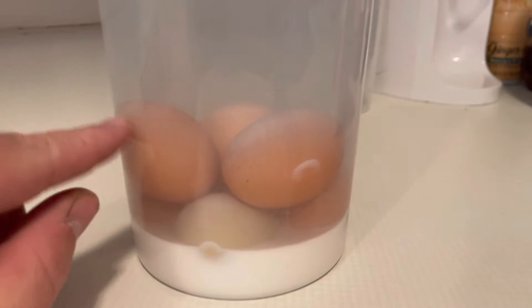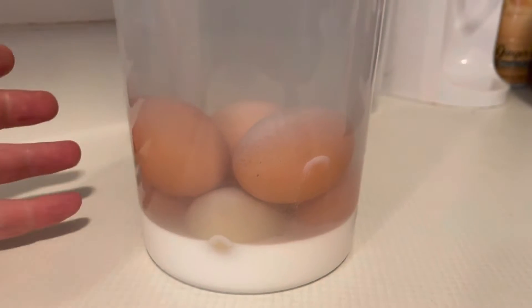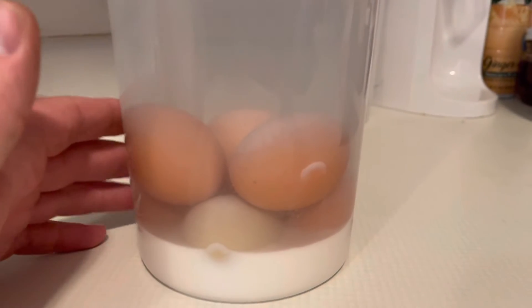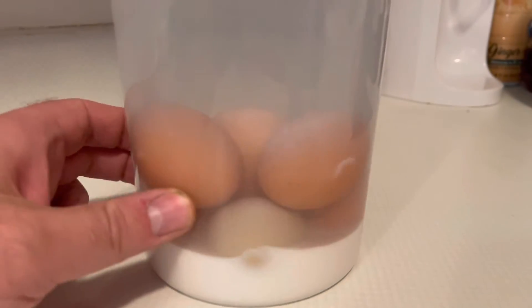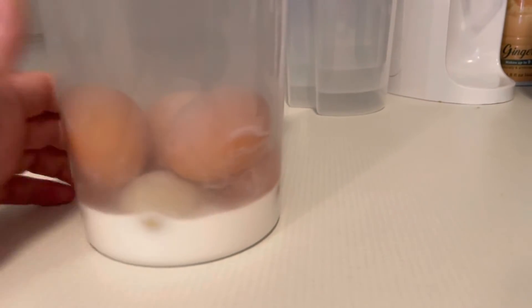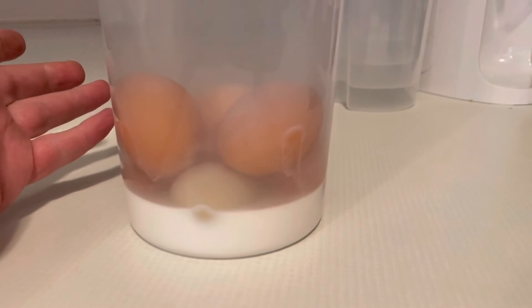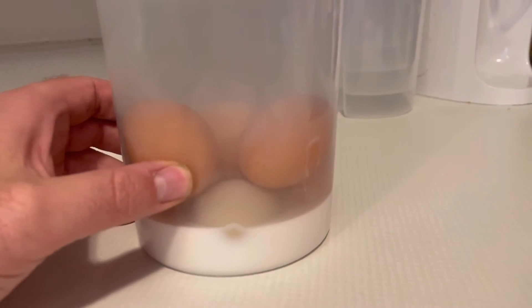There's an invisible membrane on the outside of the egg and you need to have that intact, so you don't wash them. Just take them out of the coop and put them in this solution. From what I've heard, they'll last 12 to 18 months unrefrigerated, just like this. And when you pull them out, they're good as new.